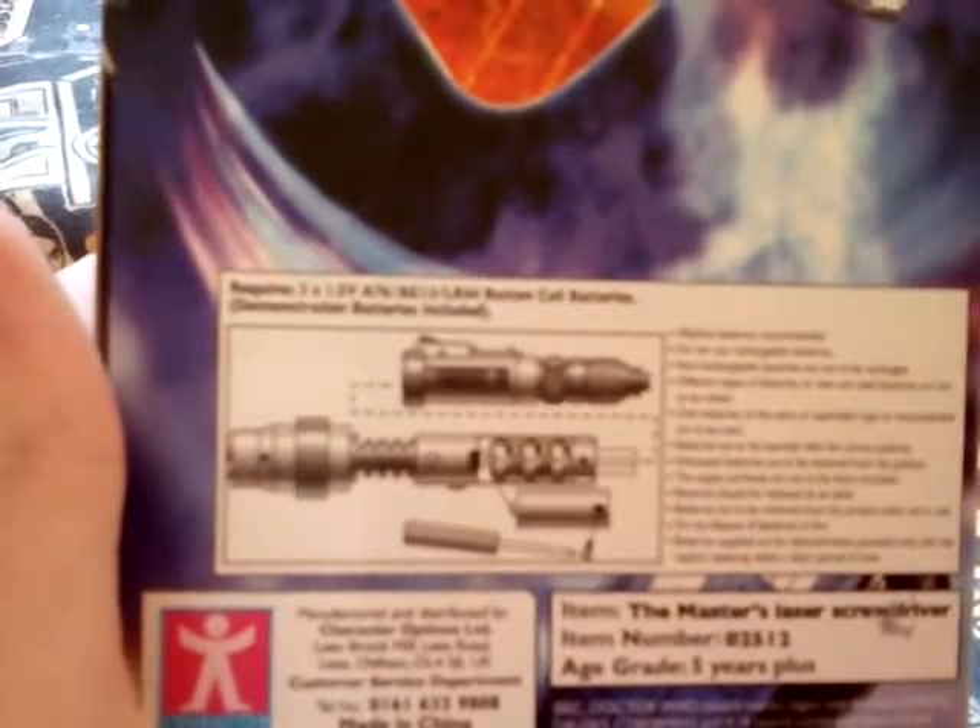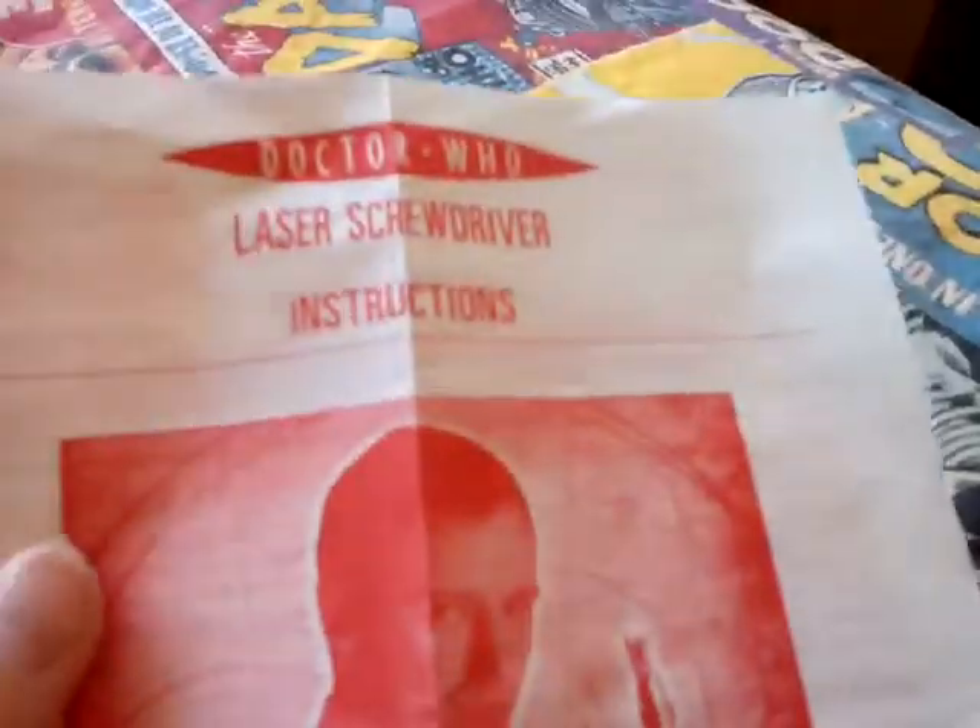On the back it says Doctor Who, five plus, features lights and sound effects — laser and aging — spring-loaded extendable tip. It requires 1.5V A76/AG13/LR44 button cell batteries. Demonstration batteries included. There's the official Doctor Who merchandise logo. It contains one Master's laser screwdriver. I've also got the instructions since I got it complete.